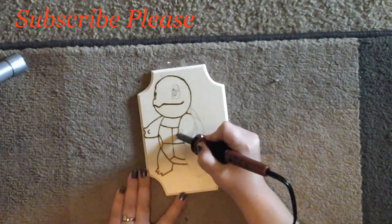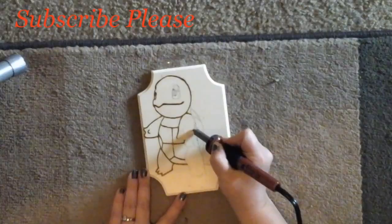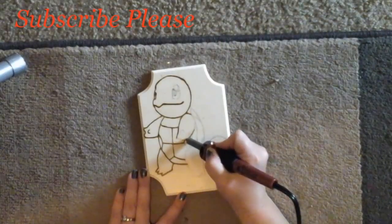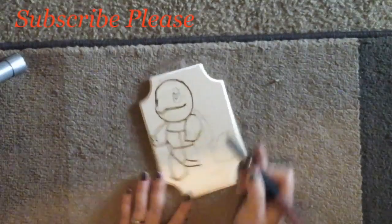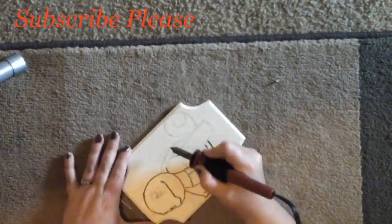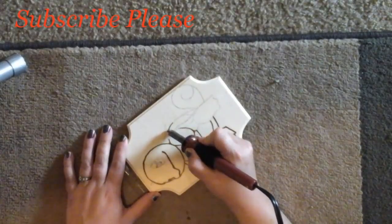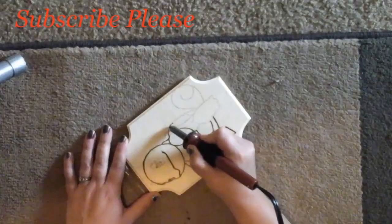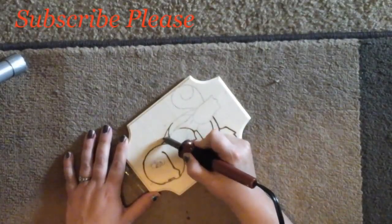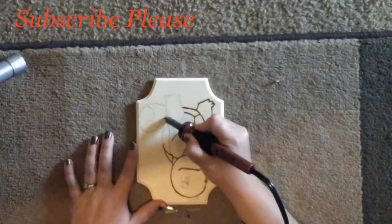Jewelry boxes, toy boxes, everything. I try to do all kinds of fun little things for them. Plus, it's nice to have some one-of-a-kind pieces that no one else has. That's the one thing my kids like about it.